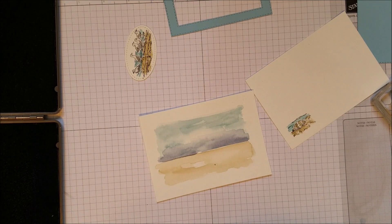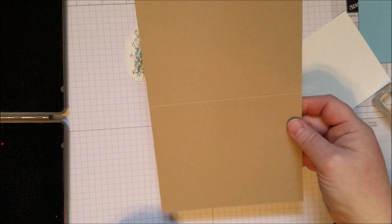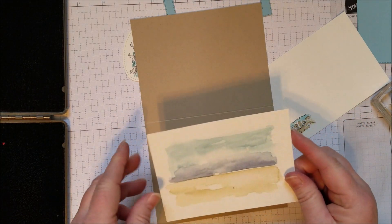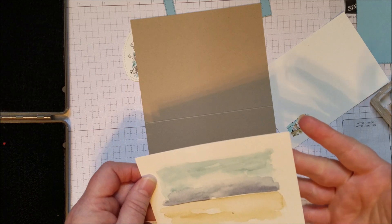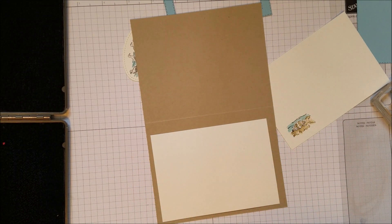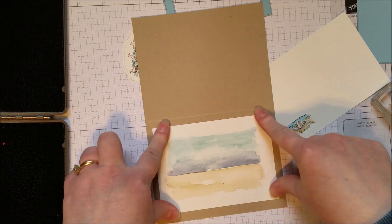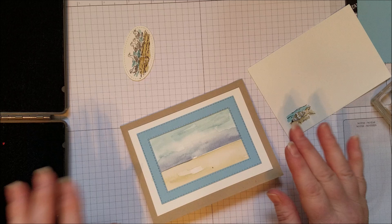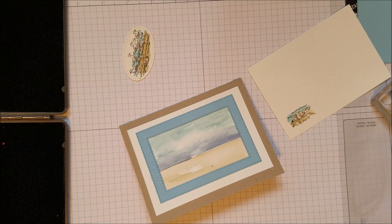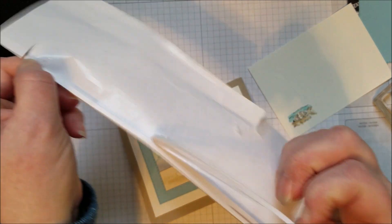I've got a base of Crumb Cake cardstock and I'm going to attach the watercolored piece straight down to it. Watercolor paper, when you watercolor it, can get a little wavy and bumpy, so I'm making sure to get adhesive on well — sometimes I just put it on the edge, but I'm putting some in the middle as well. To adhere the frame I'm using foam adhesive strips. As you can see, I've almost used all of them!